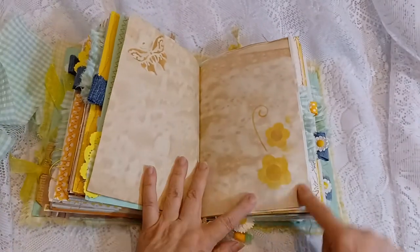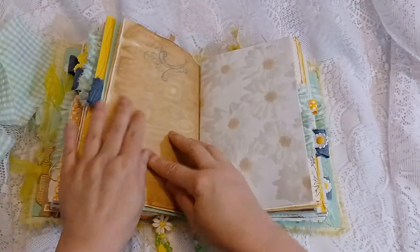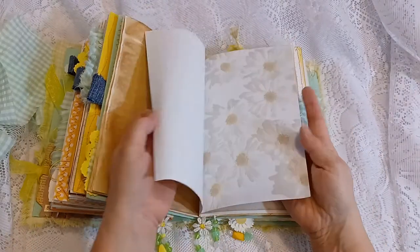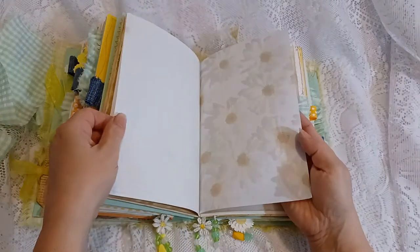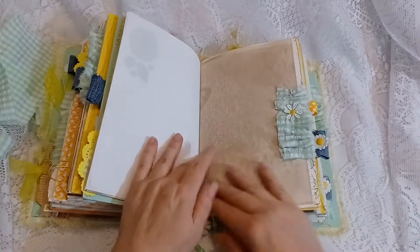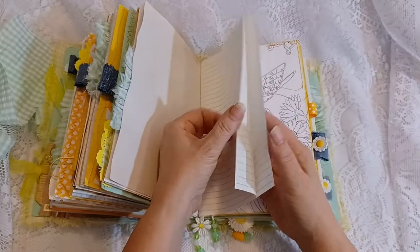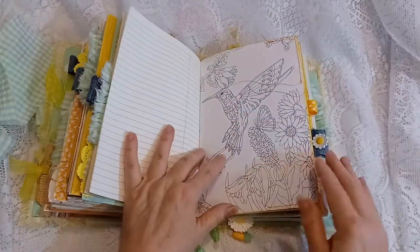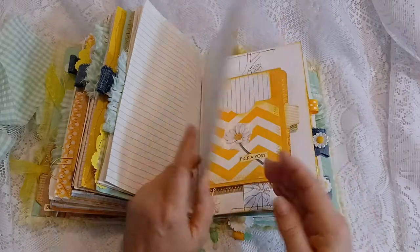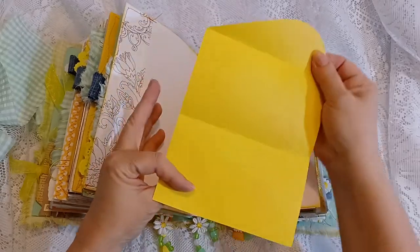I did some stenciling, and there's a stamp. This is some daisy paper I found at a thrift shop — I included a few pages of that. There's some lined paper, coffee-dyed cardstock, more lined paper for journaling — about three of those pages. Here's a color page with some daisies, a hummingbird, and butterflies. There's a side pocket with some stationery.